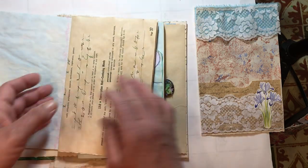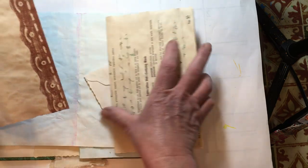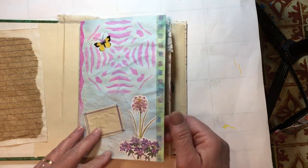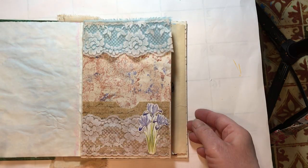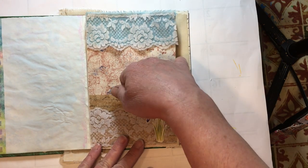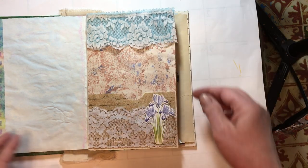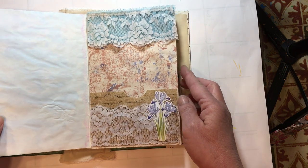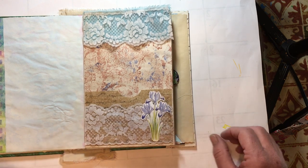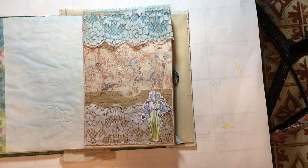Okay, so this page goes right in here — just like that. So we have our first page done, and when you open it up we have that page done. I think that looks really pretty. Again, we're going to need to find something to put in the pocket, but we'll have a day where we make some tags or little booklets or something to put in the different pockets. I think that turned out pretty. I hope that you like it, and thank you very much for stopping by — I really do appreciate it. I hope that you all have an outstanding day. Bye bye!